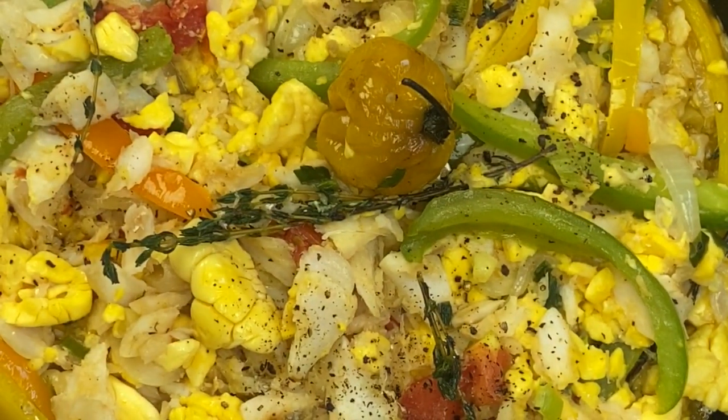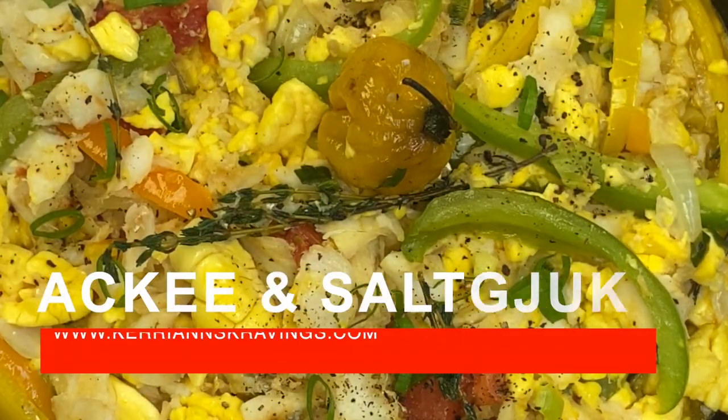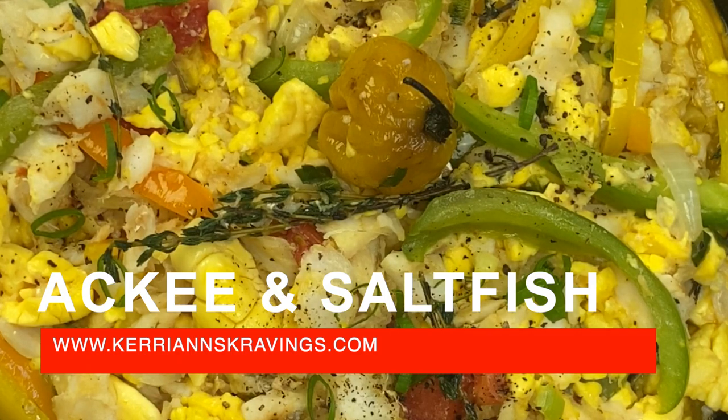This is one of my favorite Jamaican foods, especially on the weekend when you're sitting down to a big breakfast. This is ackee and saltfish, Jamaica's national dish. It's enjoyed throughout the Caribbean, and today I'm going to show you how I make mine. I hope you like it.